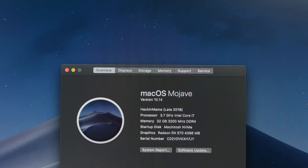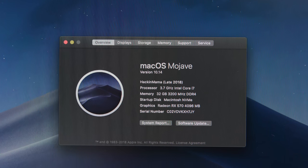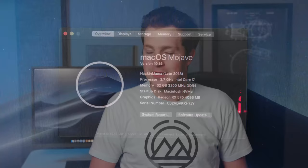The best part? Well, now we've got HackinMama running macOS, and I knew that this computer was going to perform well, but I did not expect it to perform this well.